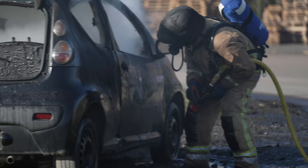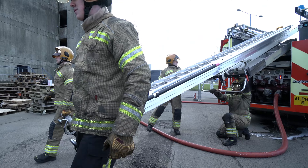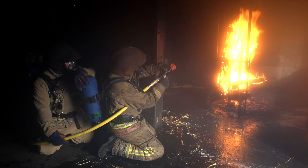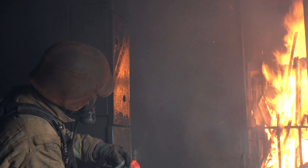Elkhart Brass has been manufacturing elite firefighting equipment since 1902, delivering professional, reliable and durable equipment that is critical in suppressing a fire quickly and effectively.